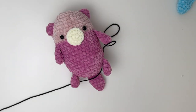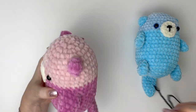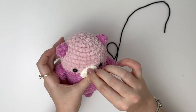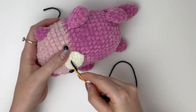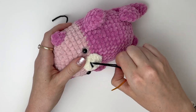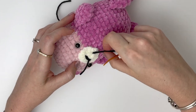For the nose you'll need about 30 centimeters or one foot of your medium black yarn. I like to make the nose about two stitches wide and go over that stitch twice, but you can go over it a bit more if you want it to be thicker. And then I just like to make a simple stitch for the mouth.